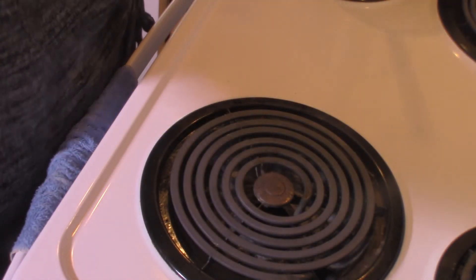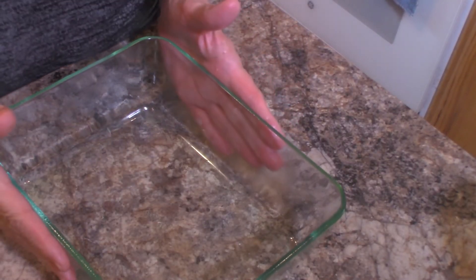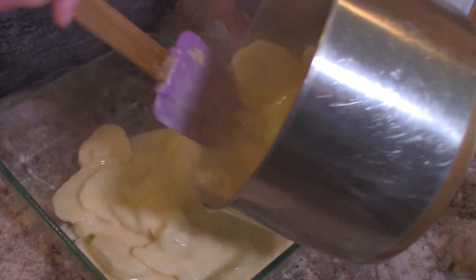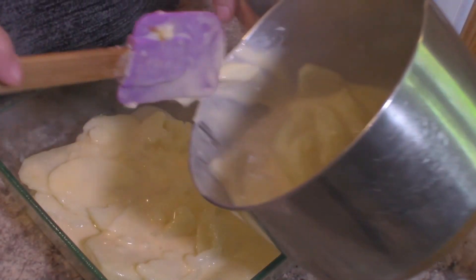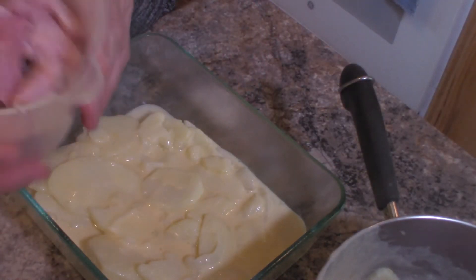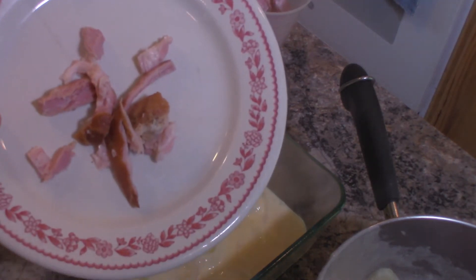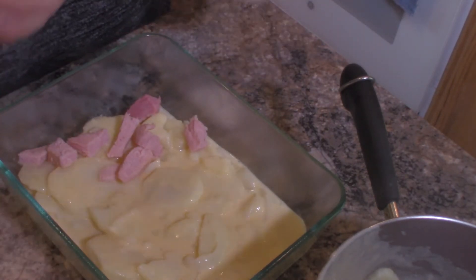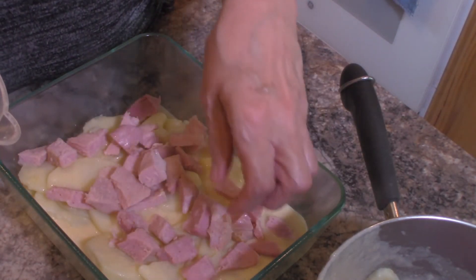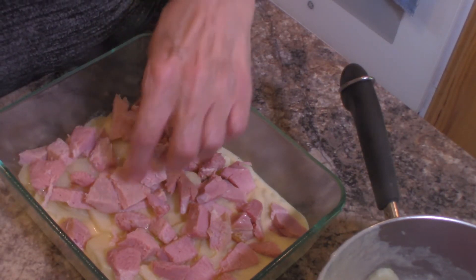I'm going to take this over to the island and finish this up to get it ready for the oven. Here is our casserole dish — I'm going to pour in just about half of the potato mixture and spread that around really good. Here is my Easter ham, about a cup and a half — you can add pretty much as much as you want. I've trimmed off the hard rind and any visible fat so we just have nice chunks, and I'm putting these chunks into our casserole. You want to cut off that hard rind because it's not fun to hit that when you're eating.